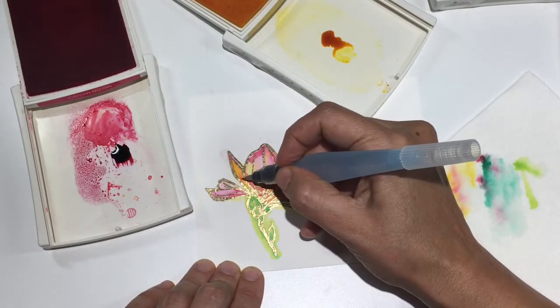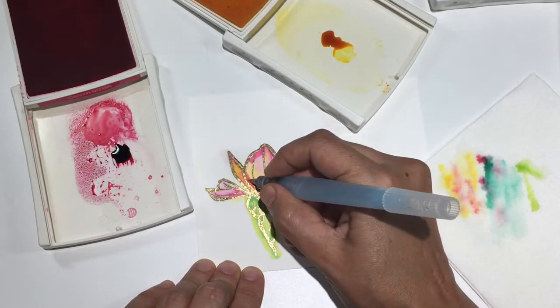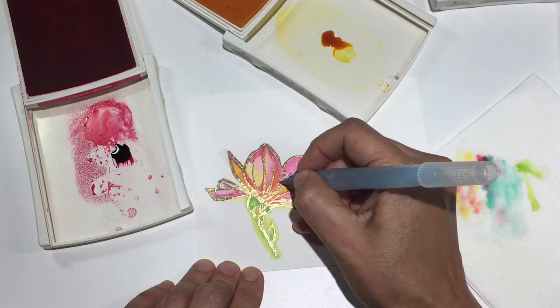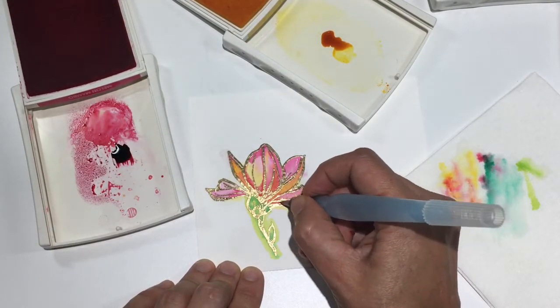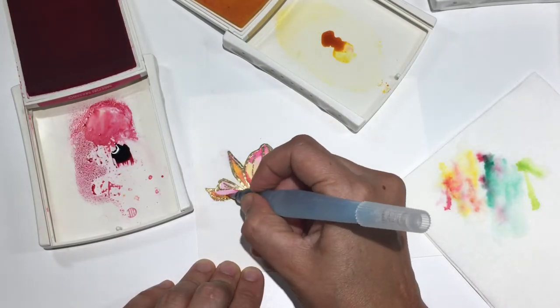Now I'm going in and adding a little bit more of that Daffodil Delight, and I'm getting some oranges and peaches. The way that these two colors blend is really incredible. I'm using the fine tip of my aqua painter to add some fine details in, and again, it's important to make sure that your ink is already dry if you're going to go back in to try and add fine details like this.